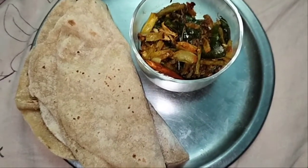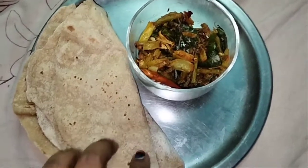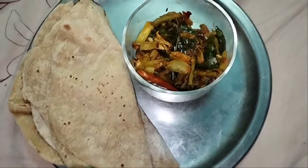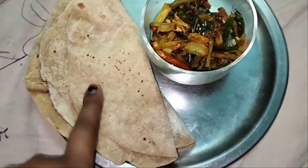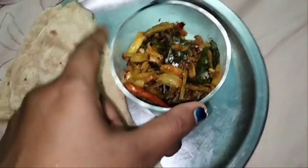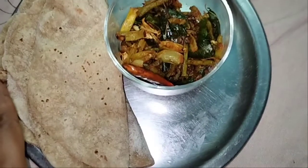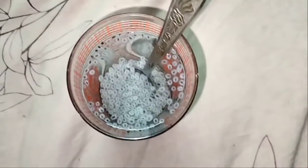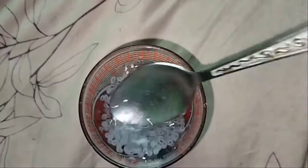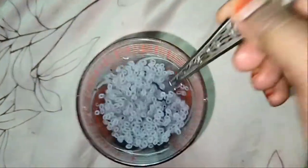For dinner, we have two chapatis, and we have a side dish for dinner. We prefer the chapatis with rice. This is my dinner. It is very good for you.